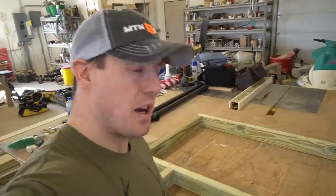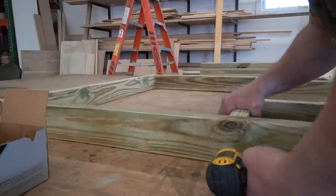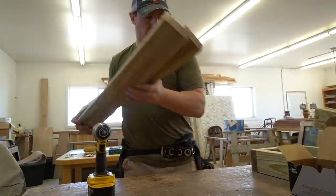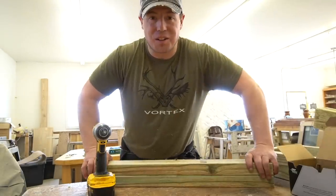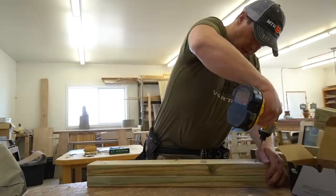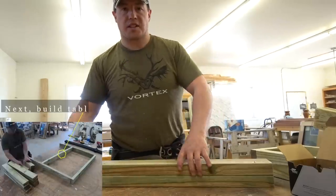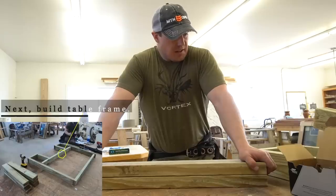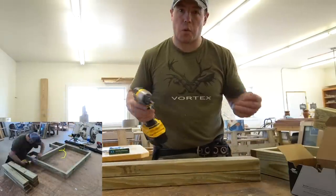I have most of my pieces cut for the frame, so now it's time to assemble the frame up. I really enjoy doing these little projects for the range and making up stuff like this to help my shooting experience be a little bit better. You can go and buy a shooting table, and that's fine if you want to do that. This is the second shooting table that I've made. On that one, the seats were actually attached to the shooting table — I didn't really like that. I decided on this one I was going to go with a table that didn't have the seat attached.